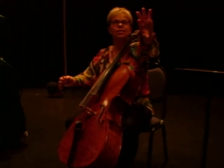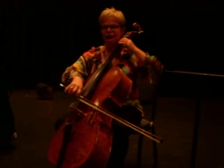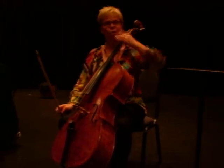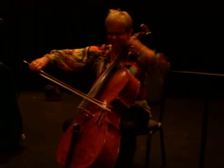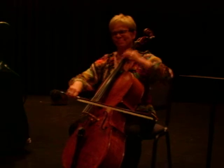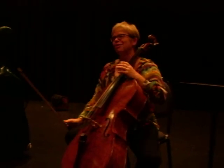Those of you that play the Swan — you know, the Swan from the Carnival — if we use that Dvorak vibrato for that, that fast, wide, intense vibrato, check out how awkward it sounds. It's totally inappropriate.